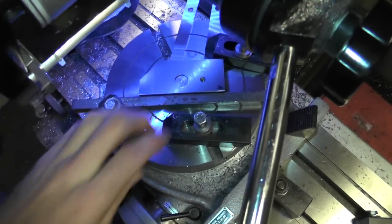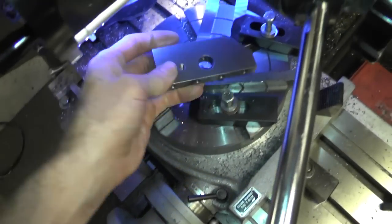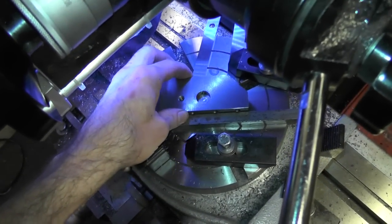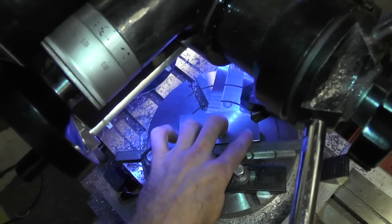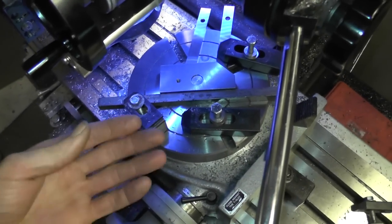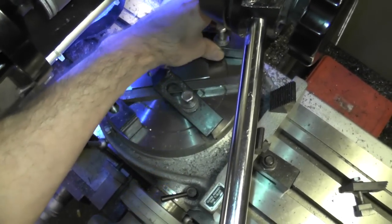I milled one side already as you can see. Just pull it up, off of here, flip it over, jiggle it gently back down into place, press it down on top of the two flat parallels there just to raise the piece up a little bit. Pop the clamps on there. I'll see you next time.